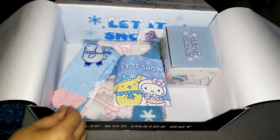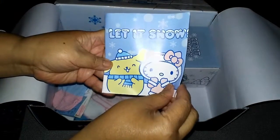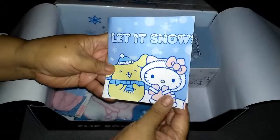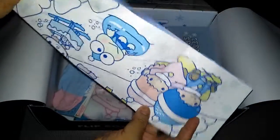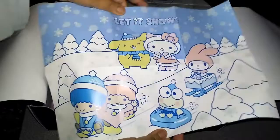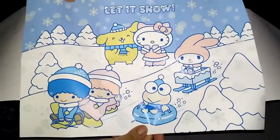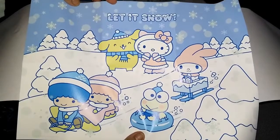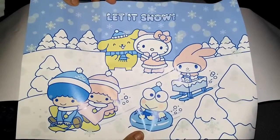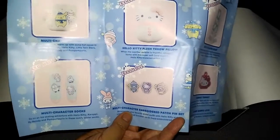The next thing is this card that shows what you're supposed to be getting in this Loot Crate. One side is a big poster with Hello Kitty, My Melody, Pompomporin, Keroppi, and the twin stars. And on the other side it shows you what everything is. It confirms it's a Hello Kitty plush throw pillow.